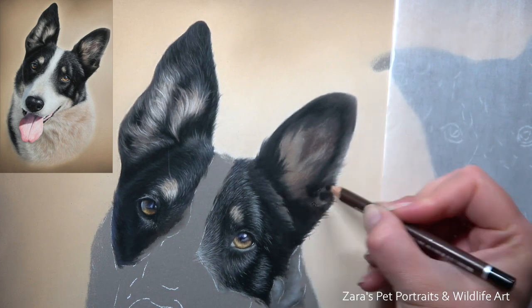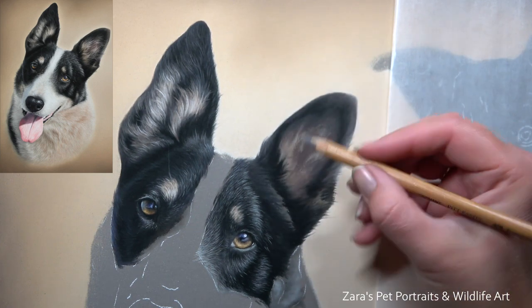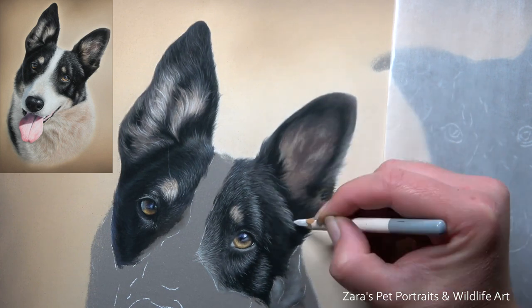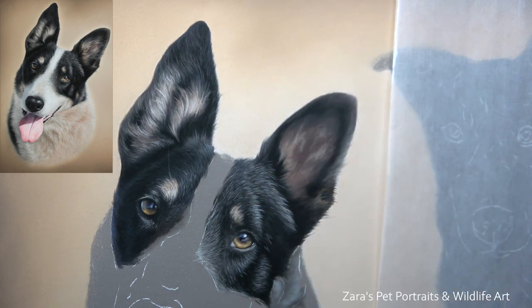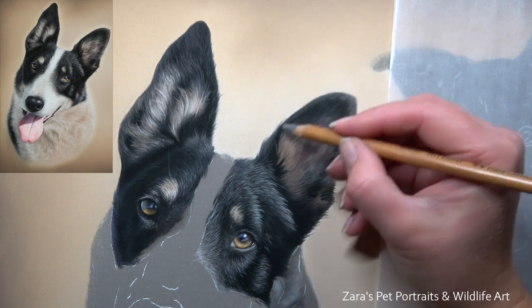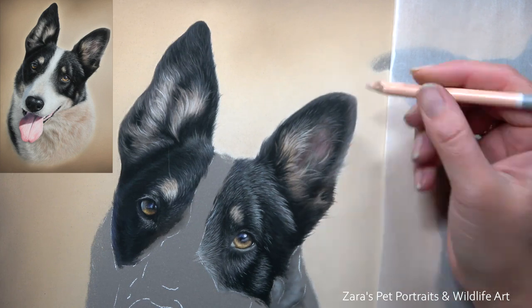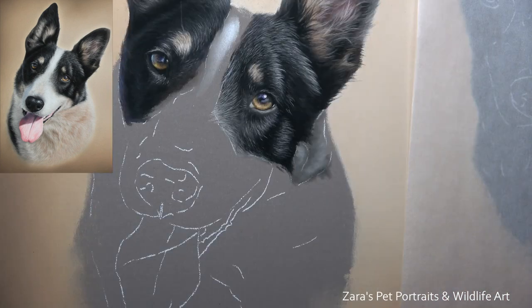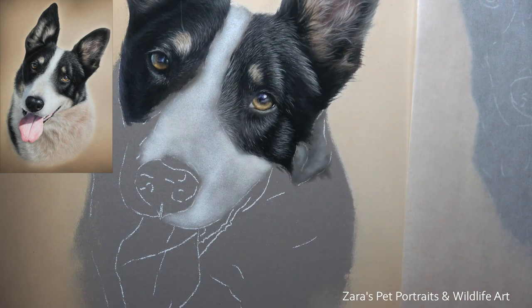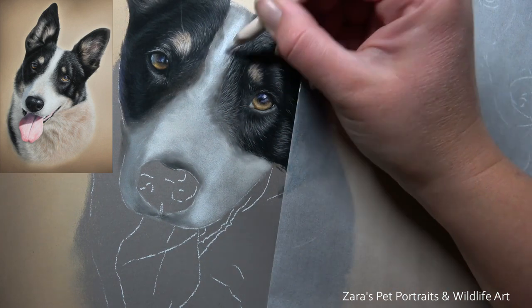That approach will vary depending on the type of white fur I'm drawing — that's why I wanted to split this portrait into two separate videos, because the collie on the right is predominantly a white dog. When it comes to the ears of any animal, you want to make sure the shape of the ear is accurate and the lighting correct. You also want to make sure the base layer is dark enough, because if you've got wispy details over the top that are lighter in colour and they're not showing up, you won't have the same depth built up within that ear.